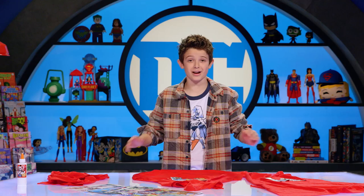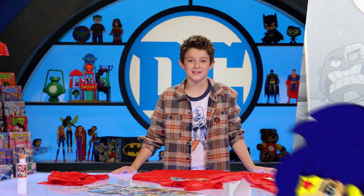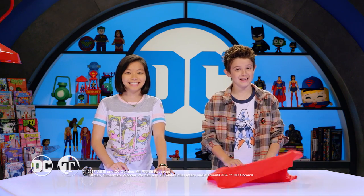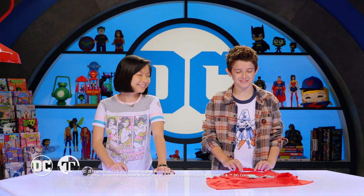That's it — now you've got an awesome cape for Mother's Day! Thanks for watching, and if you want these instructions and cutouts, go to DCkids.com. Subscribe and tell us what makes your mom a super mom. Happy Mother's Day!